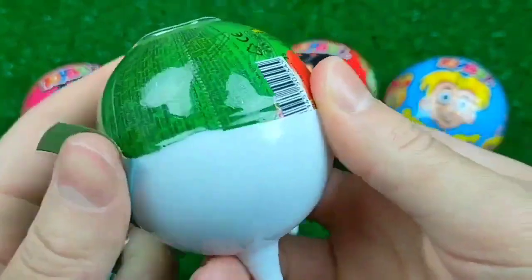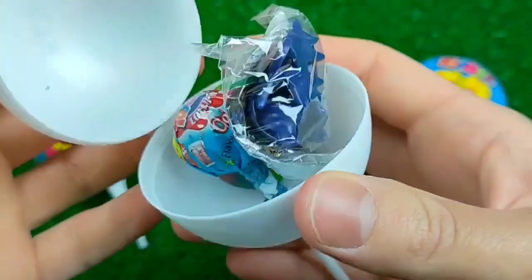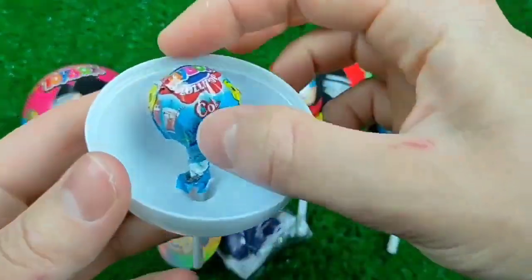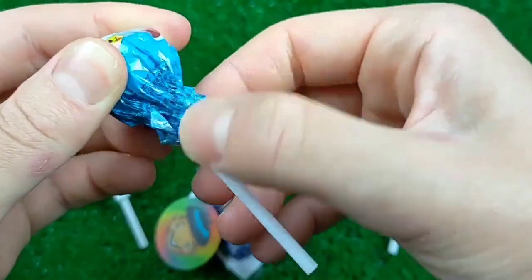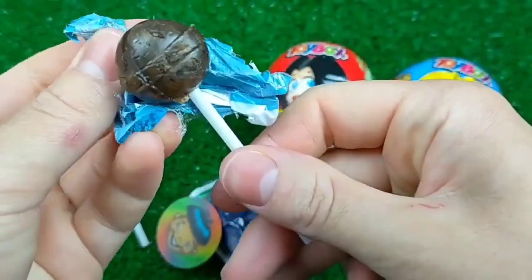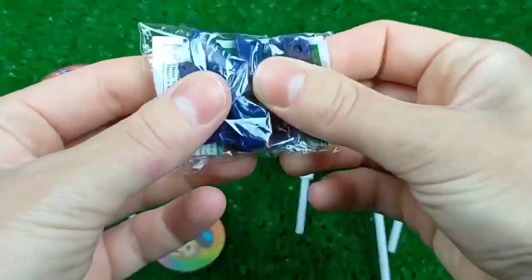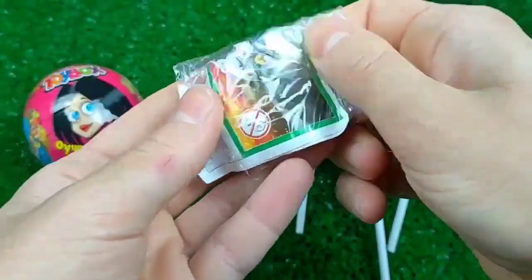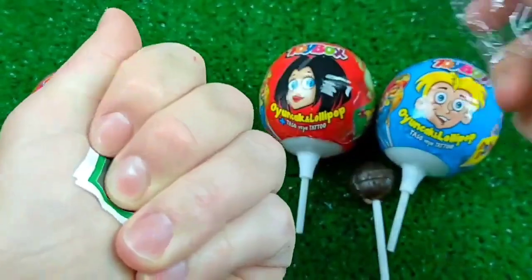I'm going to put this on my side. I'm going to fill this on my side. I want to fill this on my side — that is heavy.